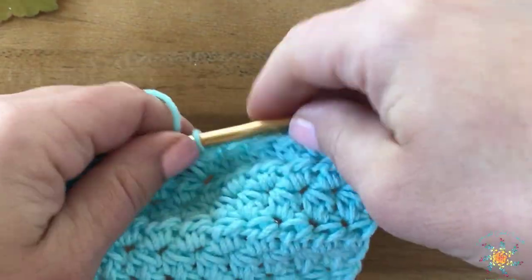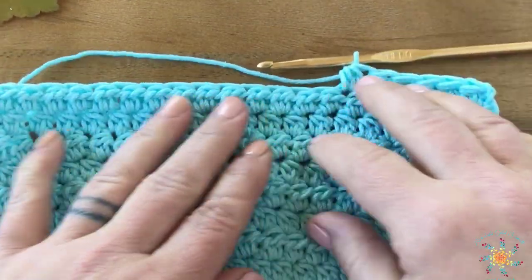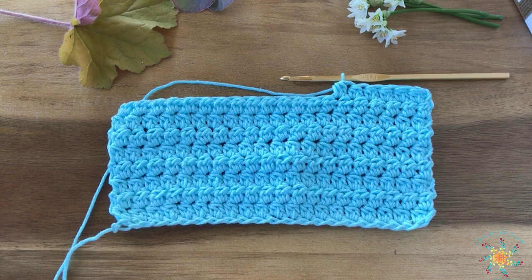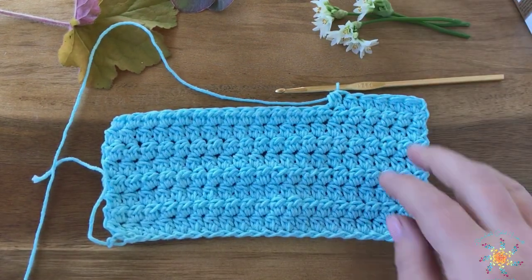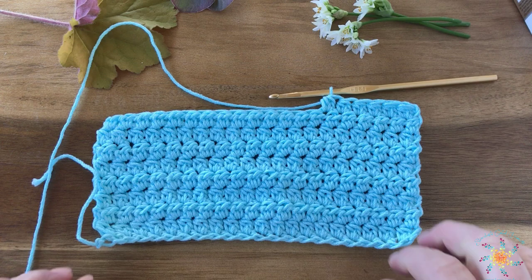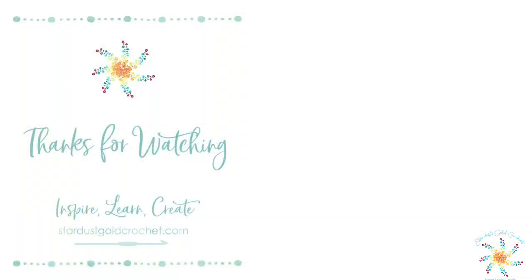There's your Lotus Bud stitch. It really makes a beautiful fabric. I hope you guys enjoyed this tutorial. Leave any questions or comments below and go ahead and subscribe to the channel. Hit the little bell button so you can get notified for all our Saturday's Stitch tutorials. I'll leave all the links below so you can see what Lillianette has in her shop and the 25% coupon. Thanks guys — happy crocheting, have a great day and a happy Easter!